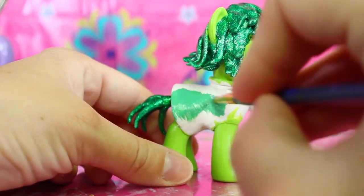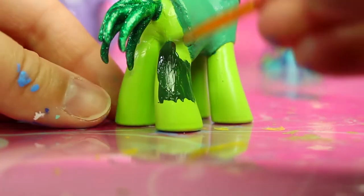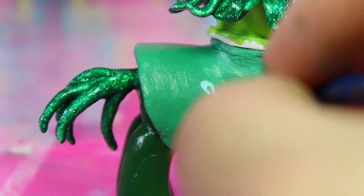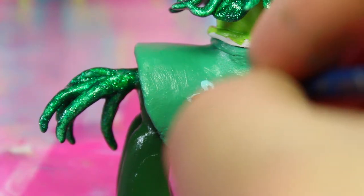For Disgust's dress we'll use a medium green and a darker green for her leggings. For the floral design on her dress we'll use light teal and light green.